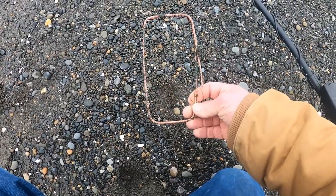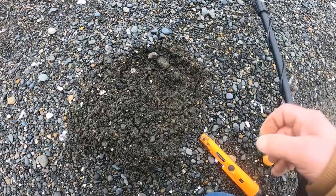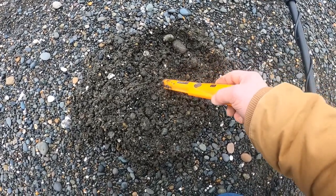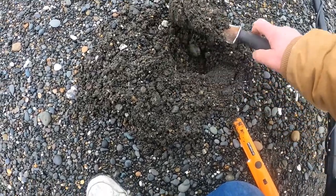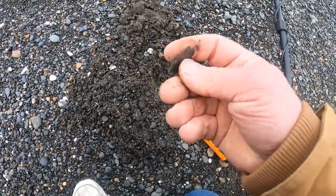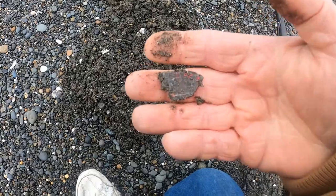Nice big chunk of copper wire, square in shape. I don't know what that would have gone to but it's kind of neat. I found something but I haven't looked at it yet. I would say this is a piece — it's got a little red on it, so it could be part of a toy car.